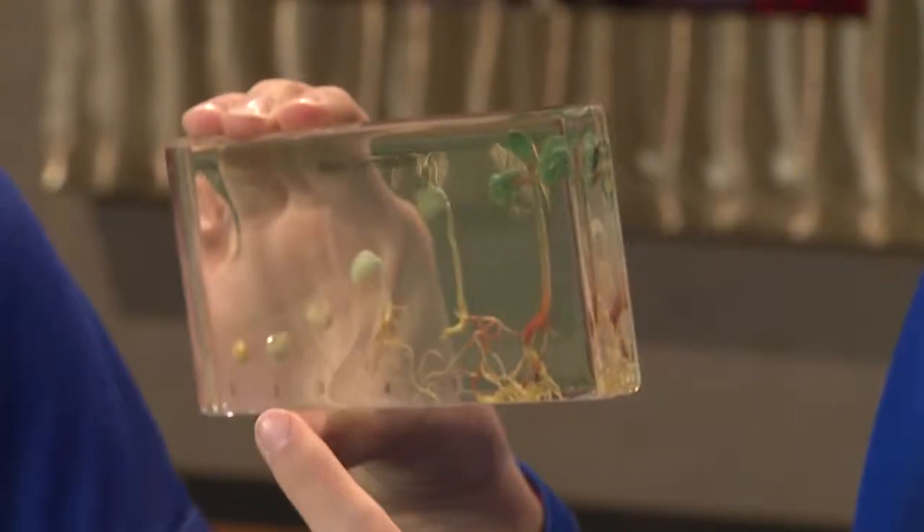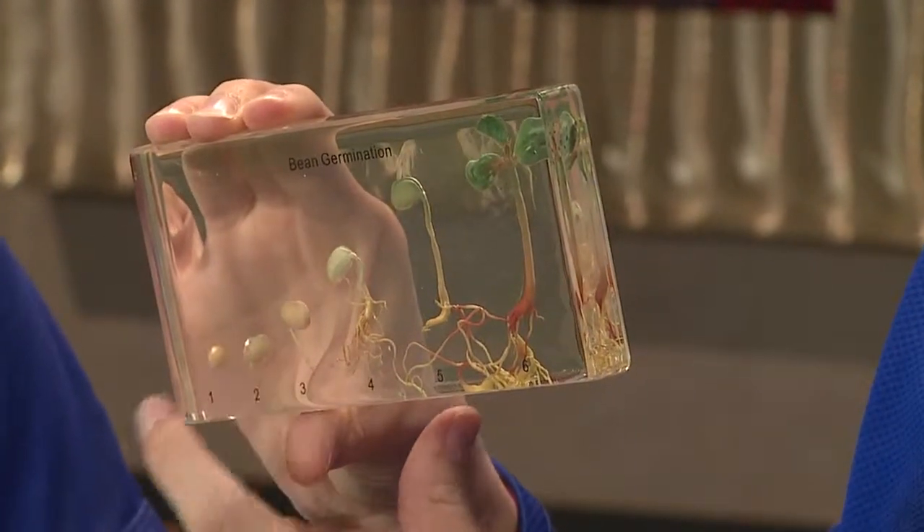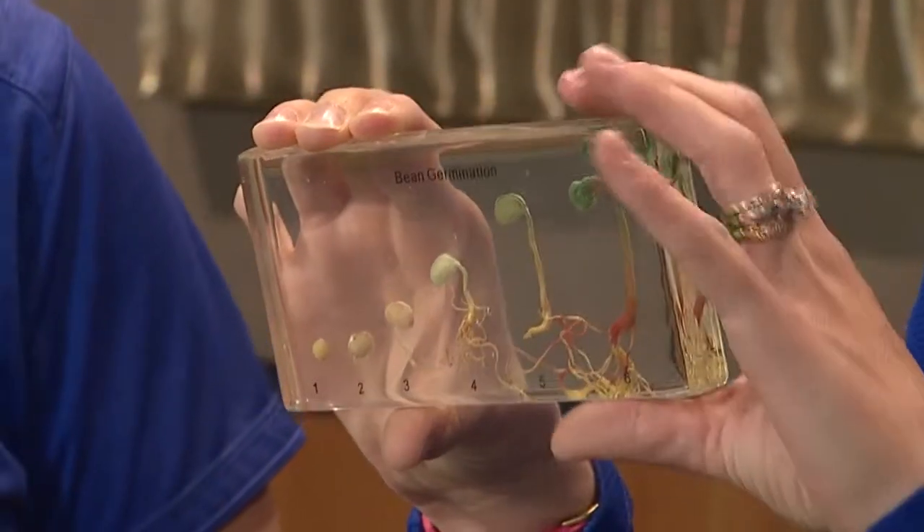The seed will swell even if it is cold out, but if the temperature is too cold it will not sprout — it won't shoot that little root down and it won't come up. It can swell and then just rot if it's too cold. That's why it's very important to make sure your temperature is warm enough so that you don't have to replant and don't have rotted seed in the ground. The university has specific dates based on years of research for the optimum planting date, but Kentucky weather doesn't always cooperate.